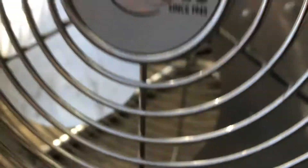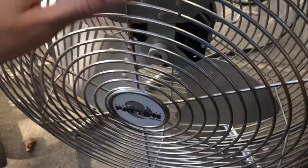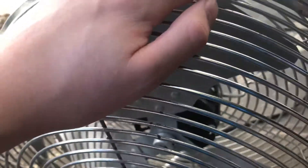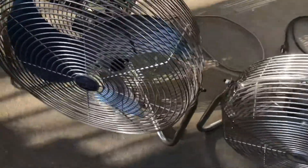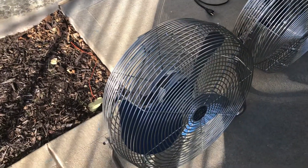I'll show you what the fan looks like. It's been a while since I made a video of this fan. My mom was the last person to use it, but hopefully I'll use it soon once it's fixed. It's got all these clip holders. I did open it up recently and it wasn't really that hard to put back together.